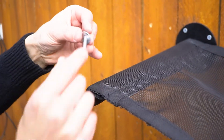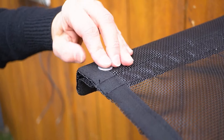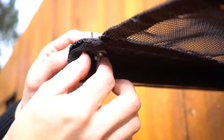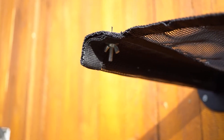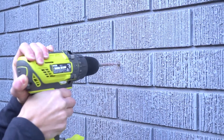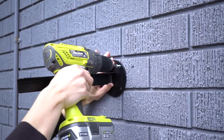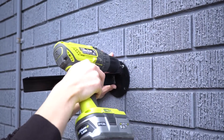Insert a supplied bolt with washer through the holes at the top of the hammock and secure using a fly nut and washer from underneath. If you're attaching it to a stone or brick surface, drill a pilot hole and hammer in the supplied plugs. This will allow you to securely drill in the hammock.